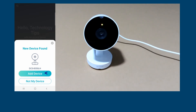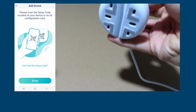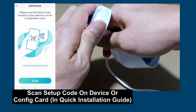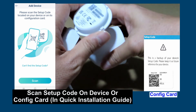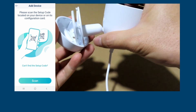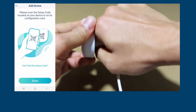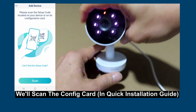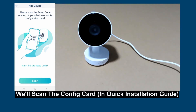Tap on 'Add Device'. We can scan the setup code located on the device itself. You can scan either setup code — we'll scan from the installation guide itself.